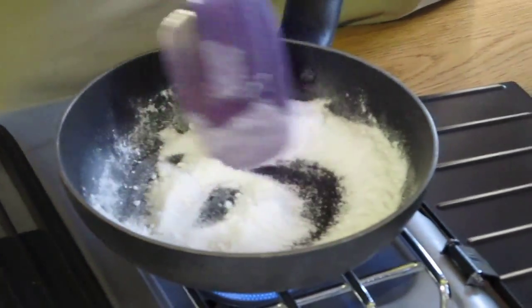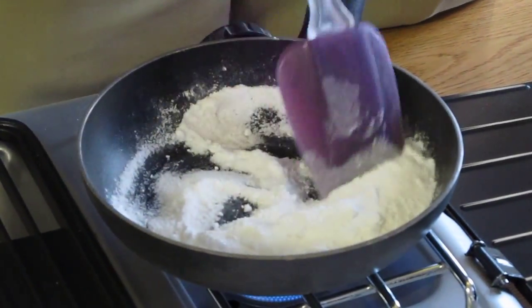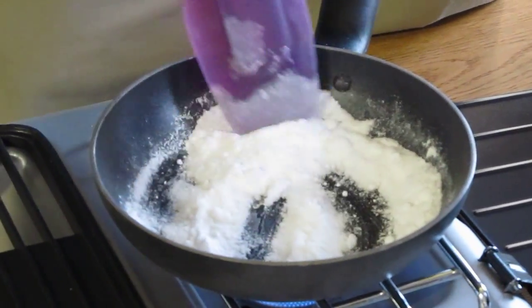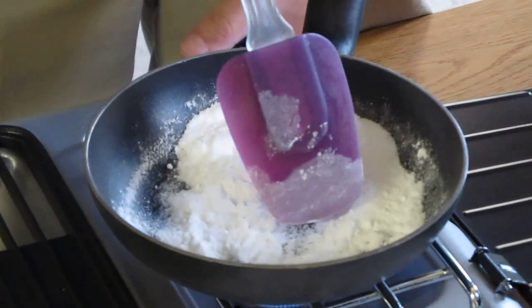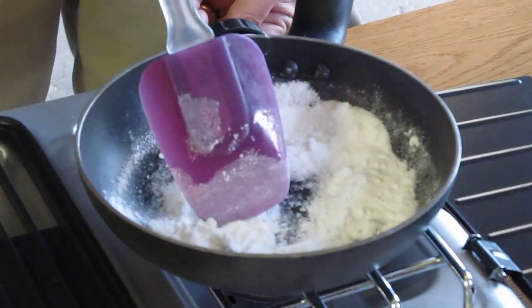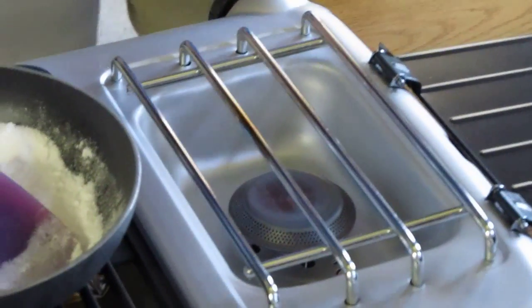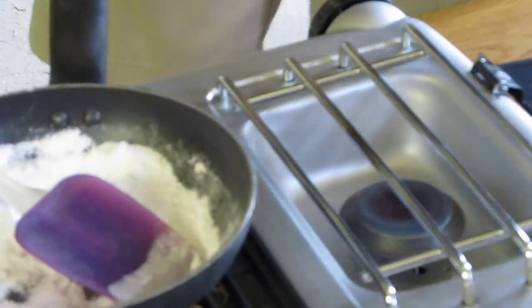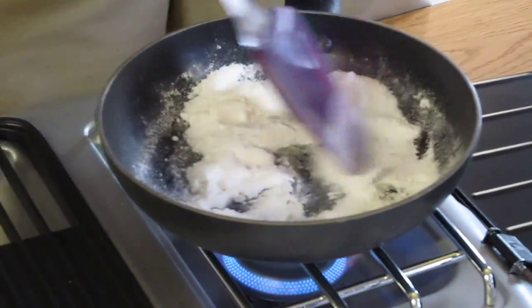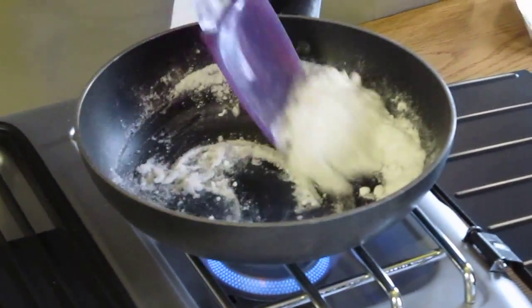As that sugar melts, it'll start to peel up here. You just want to keep going until it starts to turn a little bit brown. You want to lay some of that out — I just do it on the ground. You can see, if you're up close enough, it's starting to melt here.